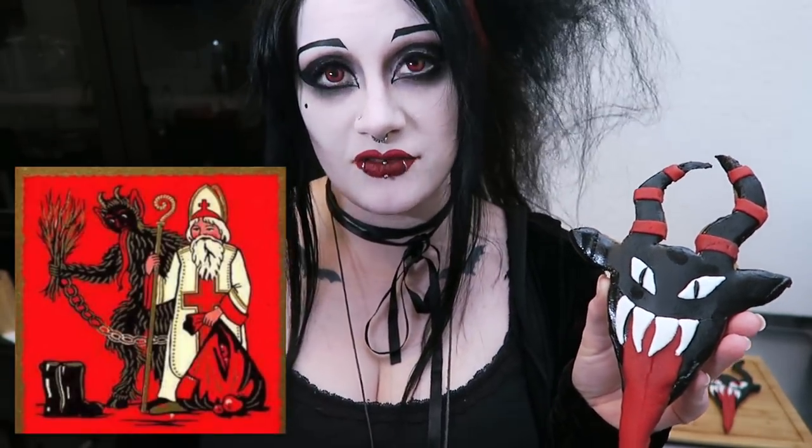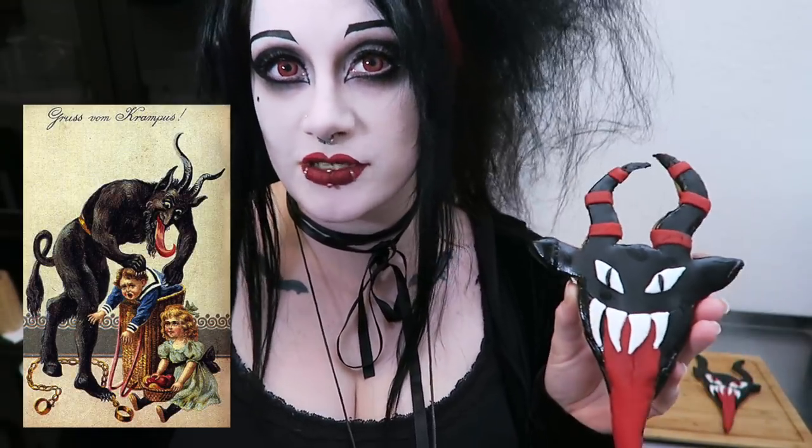If you're not familiar with the tradition of Krampus, he's kind of the sinister companion of Saint Nicholas. Saint Nicholas rewards children for good behavior whereas Krampus punishes them for bad behavior. Yes, it's totally still Christmassy, but it's still kind of scary. I like it.